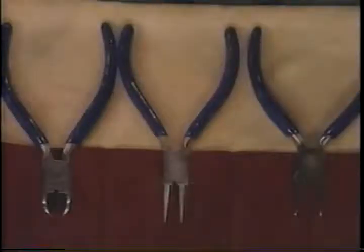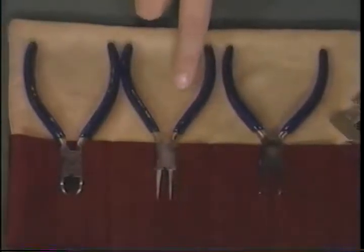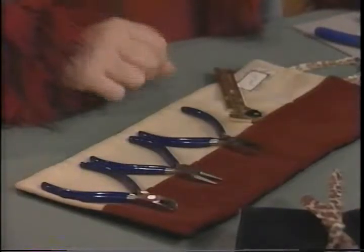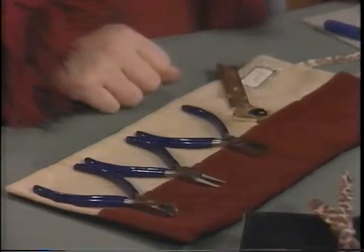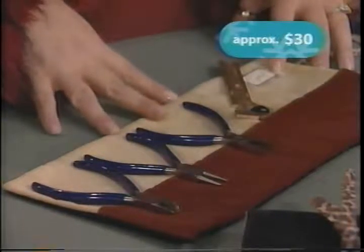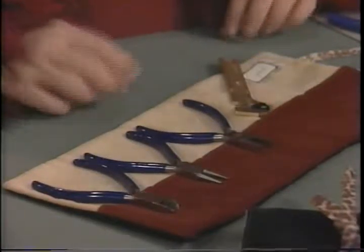Every jewelry maker needs a set of these: wire cutters, round nose pliers, flat nose pliers, and a bead gauge. This helps when you're trying to figure out what size beads you need. Storage is really key to protect your tools, and this is the newest answer for that problem — it's a tool roll which comes with all of the tools along with extra pockets for things like rolled wire, tweezers, or files. You can get these tools individually or in a set like this tool roll.